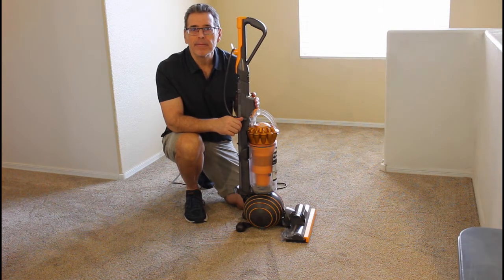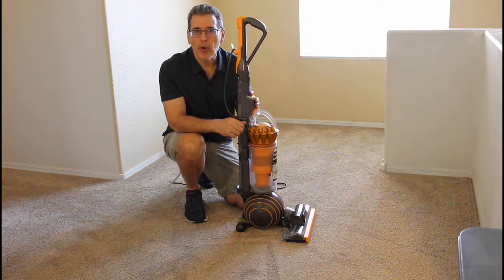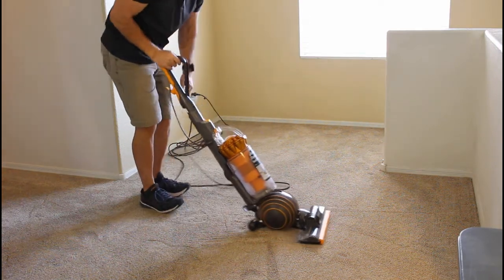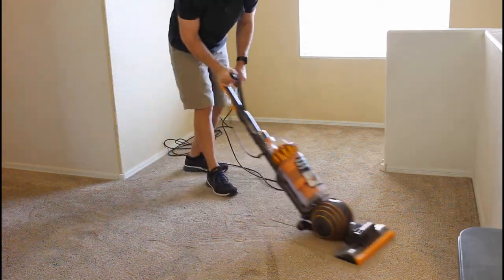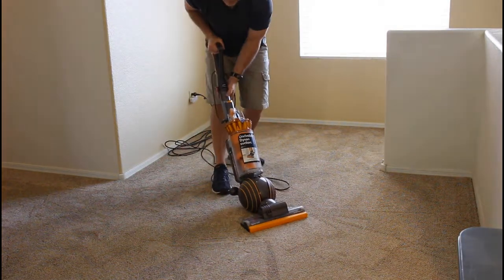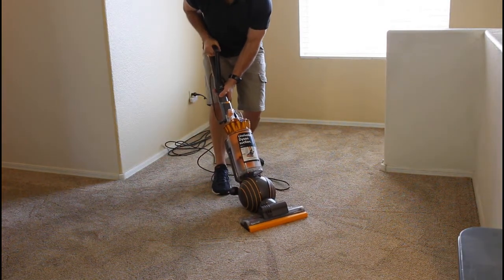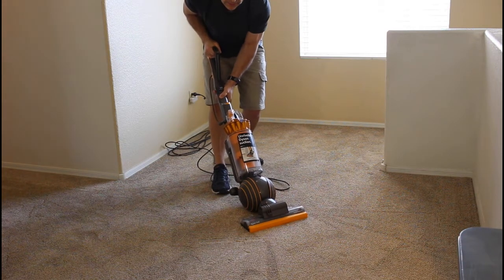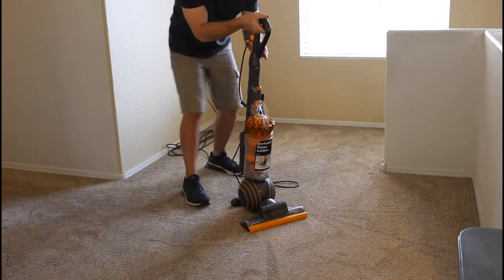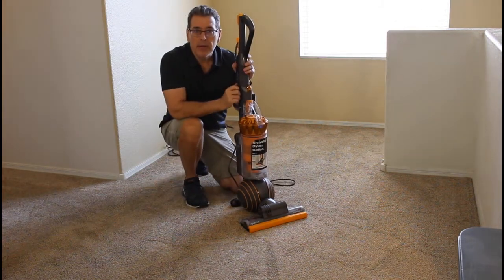Thanks, Mike. I'm going to demonstrate the before. It's hard to move. I'm really trying to push it, but it's hard to move. So that was hard to move.